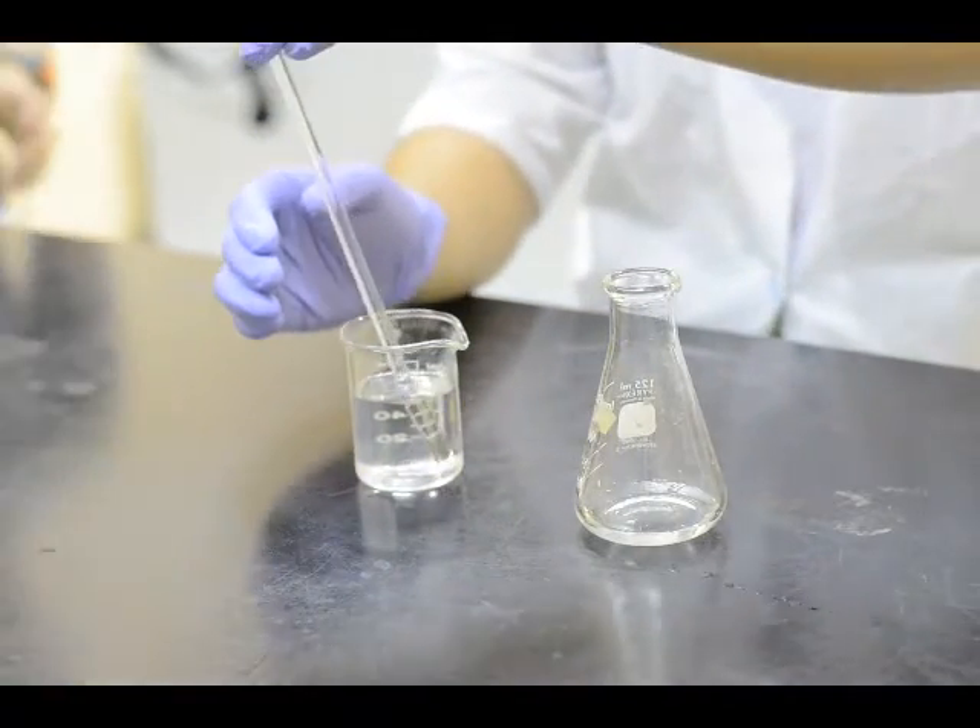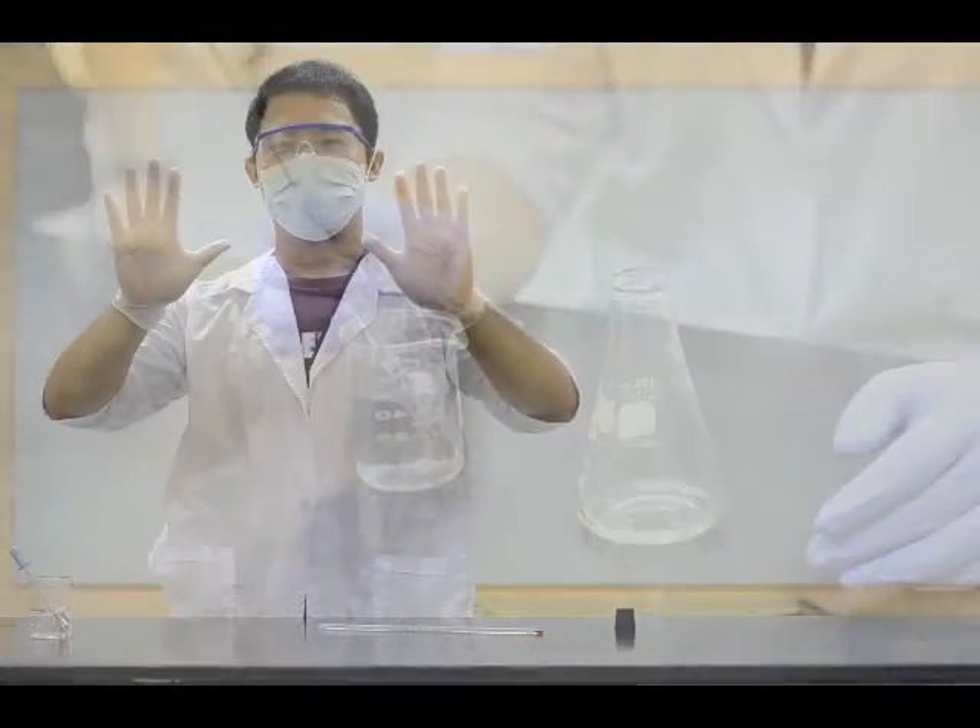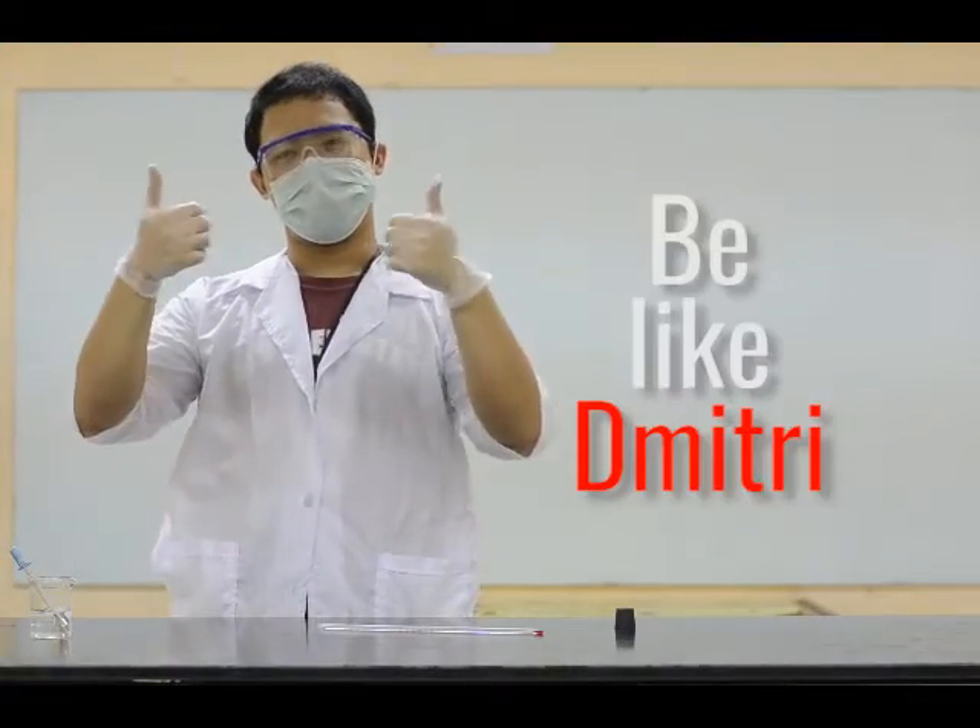Dibitri doesn't want to break a glass rod. Dibitri is smart. Be like Dibitri.